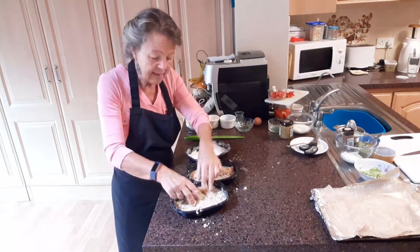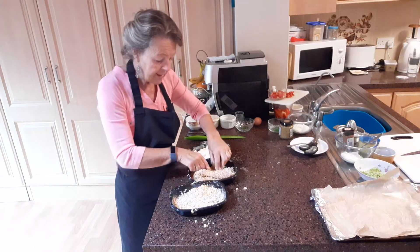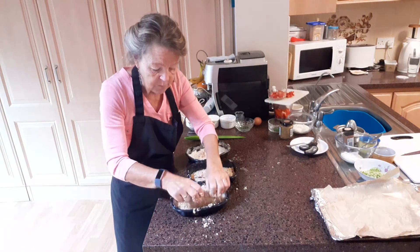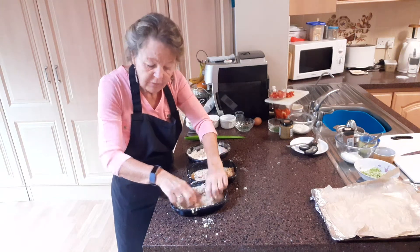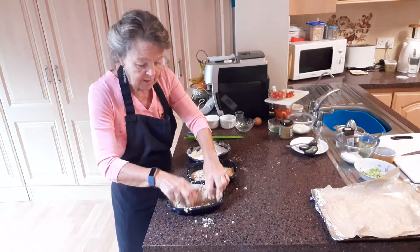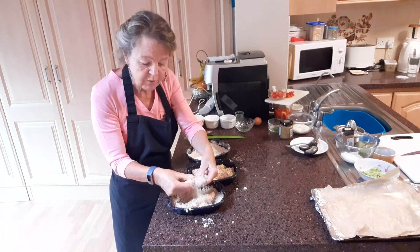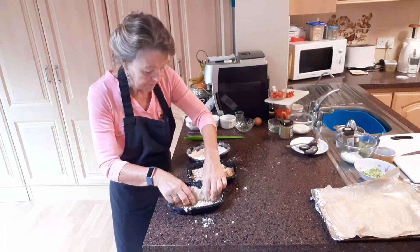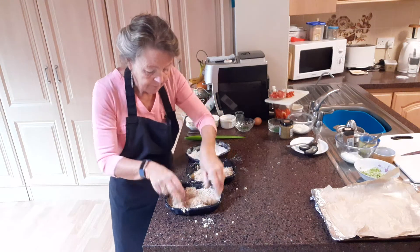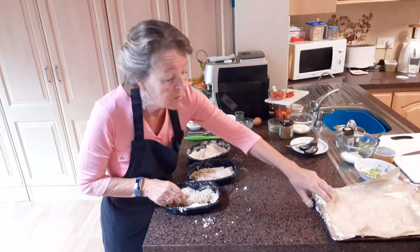The breadcrumbs I made myself with just some leftover bread. If you take the bread and toast it — put it in your toaster and toast it — leave it go cold and then into your liquidizer. If you don't have a liquidizer you might have a handheld blender. Blend it up and you get lovely crispy breadcrumbs. You can even do that with crusts of bread — you don't have to be using up slices of bread. So back into the egg and back into the breadcrumbs.